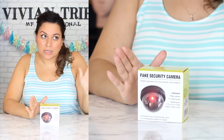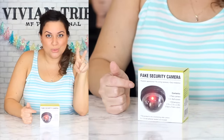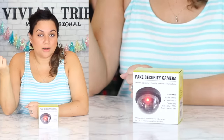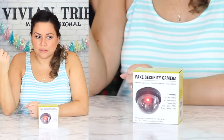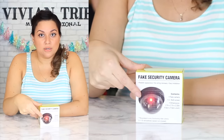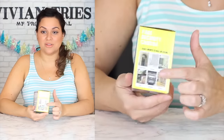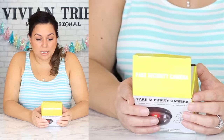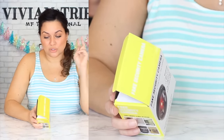Fake security camera — new product alert. There were only two left so people must be picking them up quick. You might think it's cheesy but it's helpful for grandma's house. It doesn't actually record anything, but when people walk up and they see this little blinking light they're gonna walk away. They give you examples on the box — front door, the garage, the yard. The garage is genius, I never thought about that.